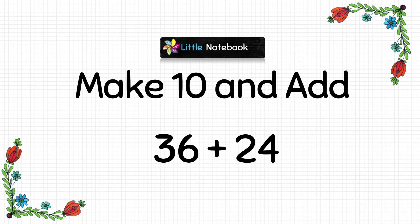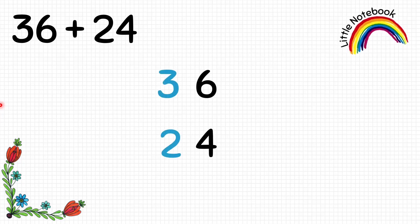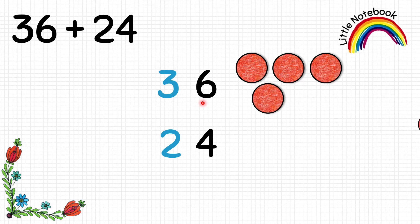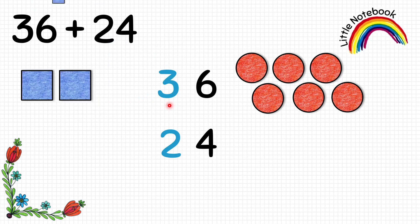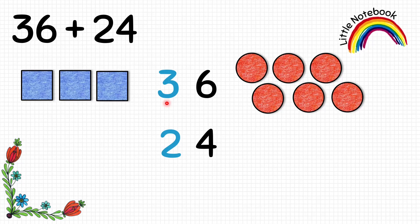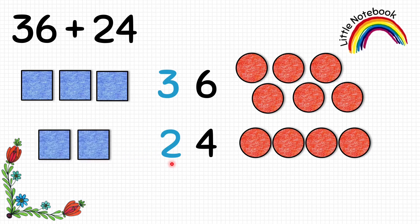Now let's add 36 and 24. Write them vertically. Represent 36: start from the ones place — put 6 circles for 6, then move to the tens place where we have 3, and 3 tens equals to 30, so put 3 squares. Now represent 24: we have 4 at the ones place so put 4 circles, and 2 at the tens place — 2 tens equals to 20 — so put 2 squares.